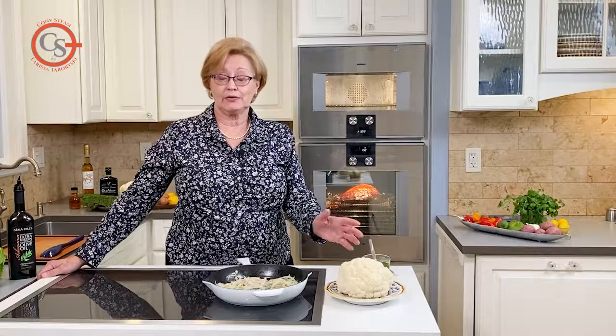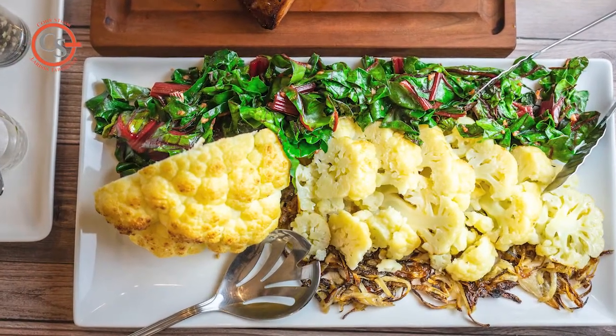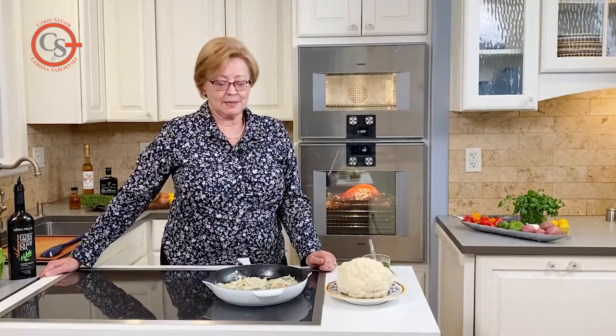Recently I had a lovely meal in a restaurant that included a whole head of cauliflower, presented whole but when you cut into it, it was deliciously soft and creamy. I was looking for recipes online to see if I could replicate that at home and I found a really great recipe on the New York Times website. Basically two ingredients.